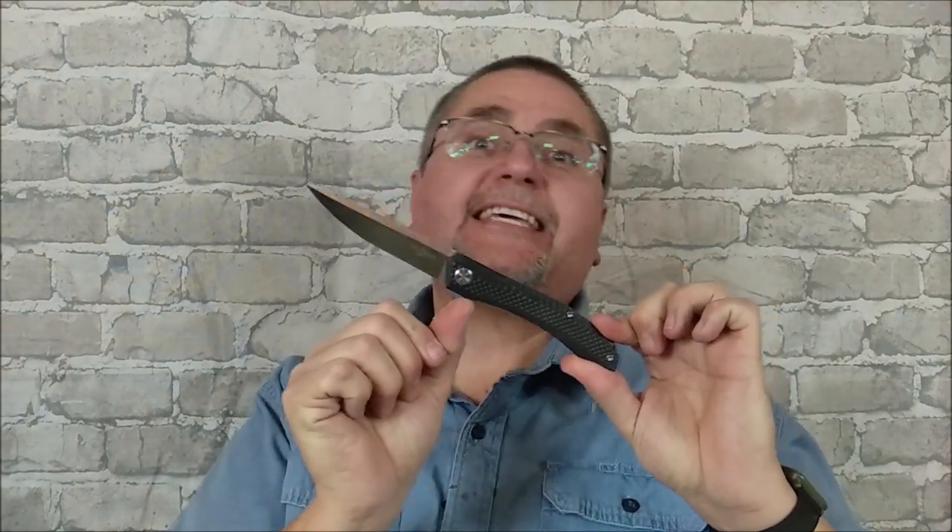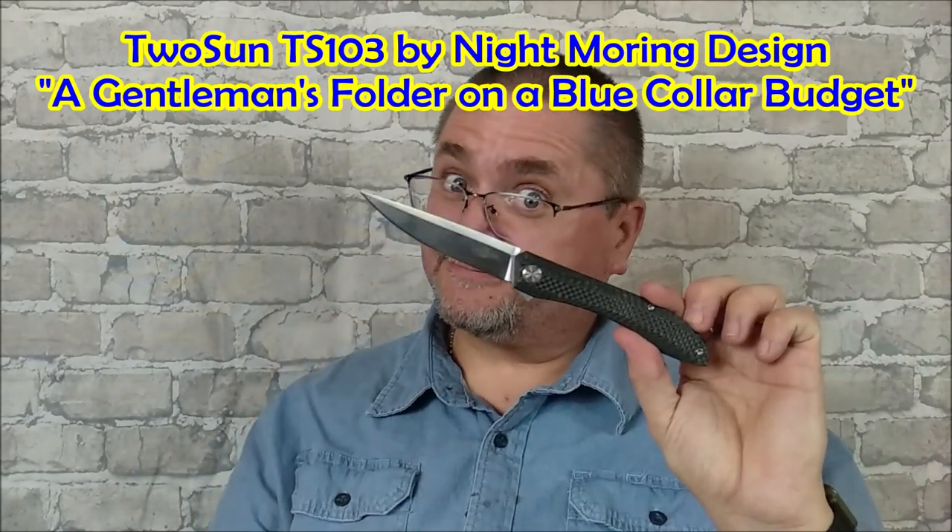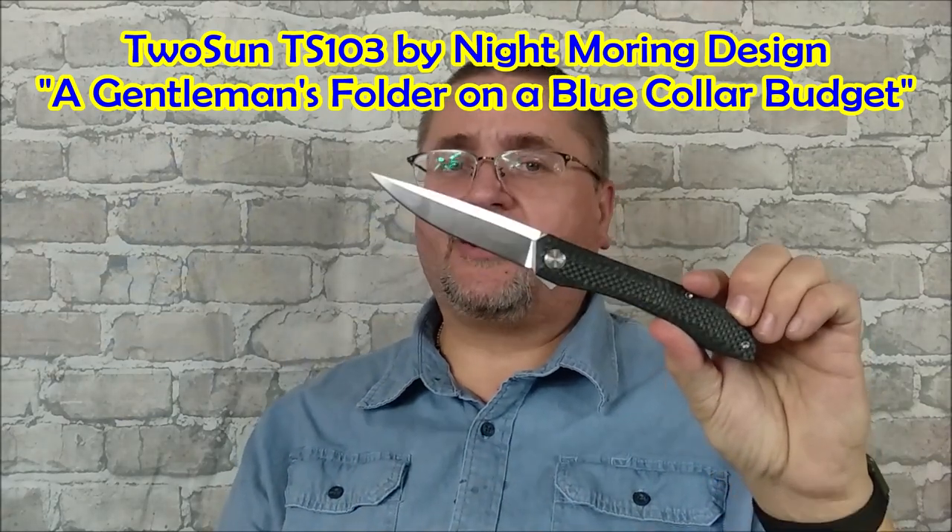Hi friends, my name is Jake. Welcome to Canadian Cutting Edge. Today we're taking a look at this Tucson knife. This is model TS103, a Night Morning design, titanium frame lock, solid carbon fiber on the show side, a titanium pocket clip, D2 blade, good long blade — not quite four inches — very comfortable kind of knife. I'm calling this a gentleman's folder on a blue-collar budget, and I think it is all that.